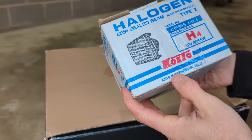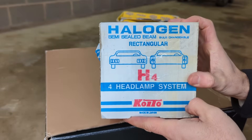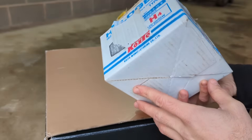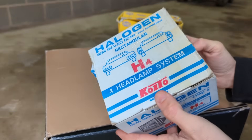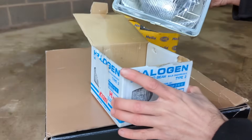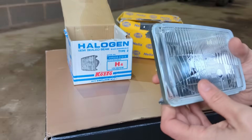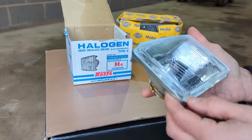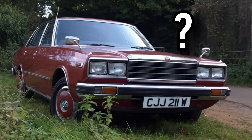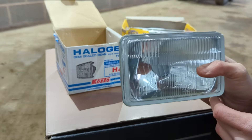This one here is a Japanese one - Koito, I think that's how you say it, Koito Manufacturing. Also a very, very old unit, very retro. I couldn't say how old it is - there's no date on the box, just a couple of part numbers, and when I search the part number not much comes up. It doesn't suggest any particular vehicle, so if anyone could help me out with that I'd love to know what vehicle this headlamp was originally intended for.